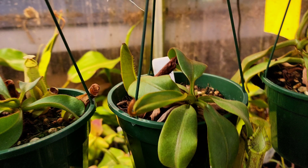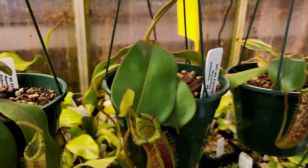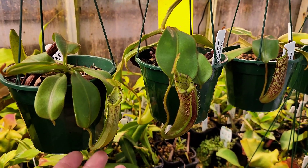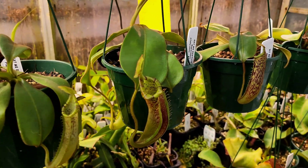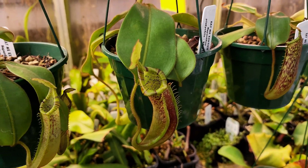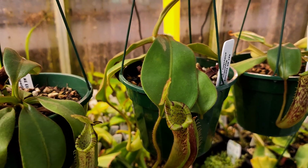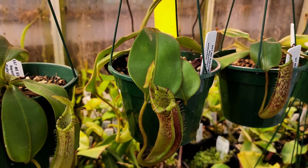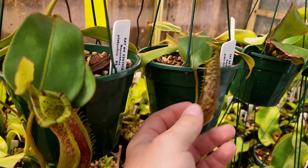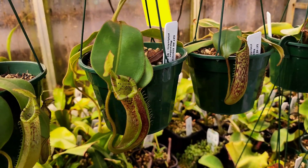Over here you'll see — that one's a Veitchii. I've got these three smaller plants. I got all of these around the same time, early last year. My intentions were chasing a female to use for breeding. Little did I know the one I already had from EP was going to be female. But now I've got some different traits to work into breeding. Maybe another one of these is female, and obviously you're going to be looking for some nice male traits to add into my breeding.